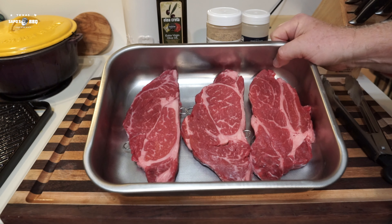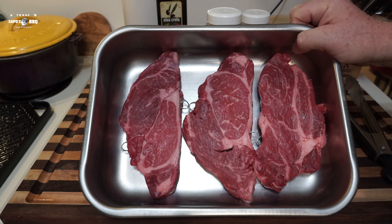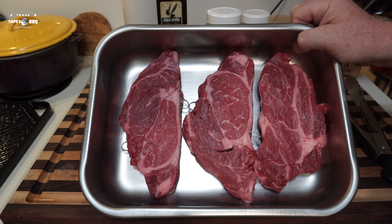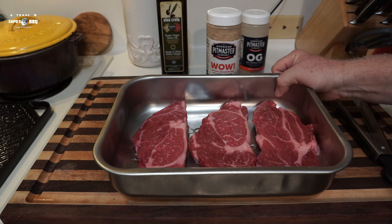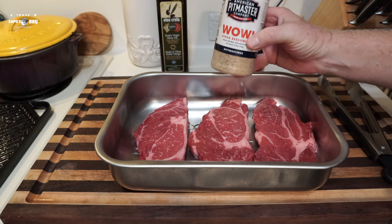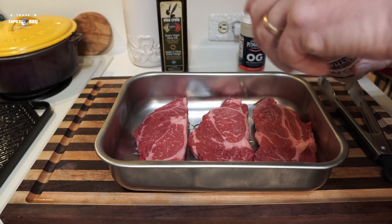What we got here is some beautiful Wagyu chuck eyes from Borecraft Butchery, South Staples Street, Corpus Christi, Texas. We're going to use this Wow seasoning from American Pit Master, so let's go ahead and put some on.